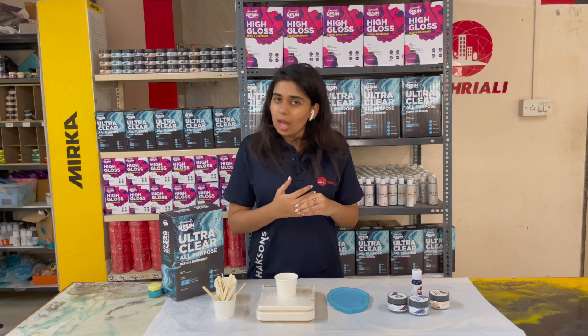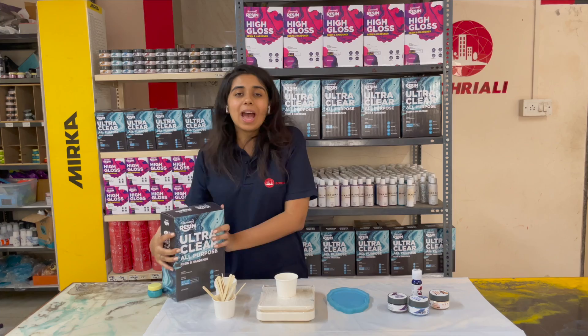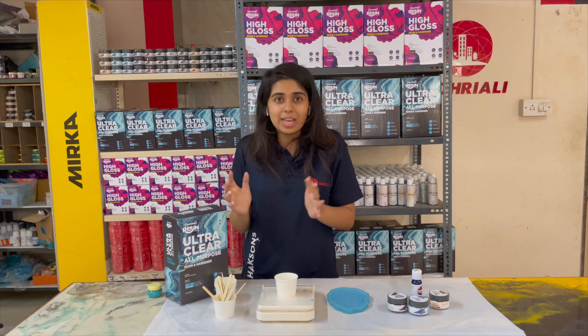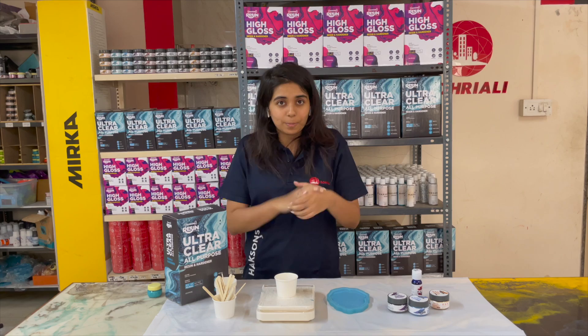Before we tell you the steps and what exactly you have to do, we will tell you what equipment you will need to make these coasters. First, we will use our Accents Ultra Clear Resin. If you wonder why we use Ultra Clear Resin in High Gloss, we have made a video on our two resin varieties — we will put a link in the description. Ultra Clear Resin is used for castings, and today we are making a cast poster, which is why we will use Ultra Clear Resin.